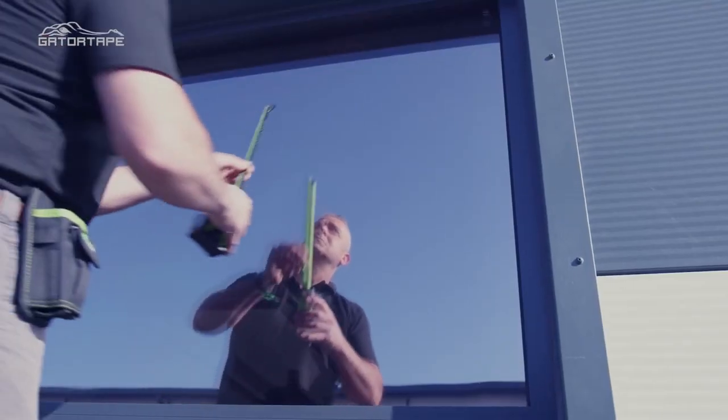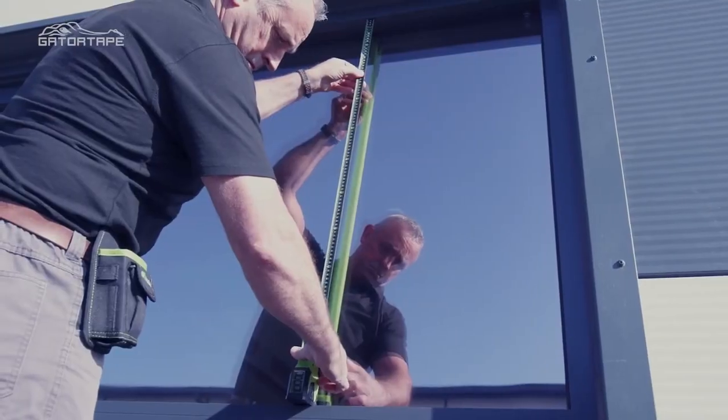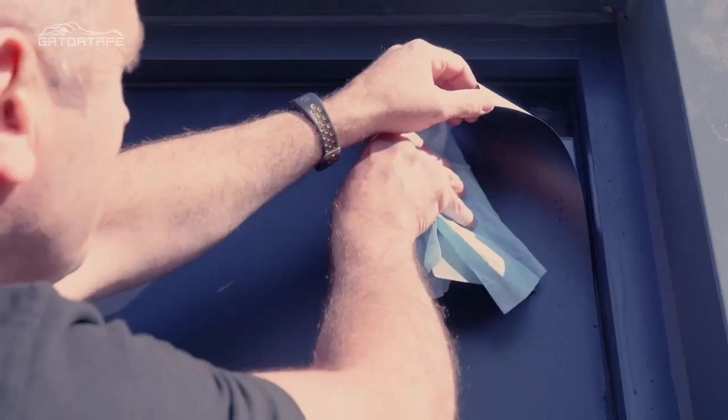Let's take a look at measuring up for a window sign adhesion. It's very simple to measure the gap, and then by placing the Gator Tape along the surface of the sign, it will give you a perfect reading for a perfect fit.